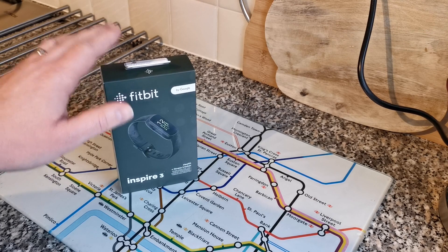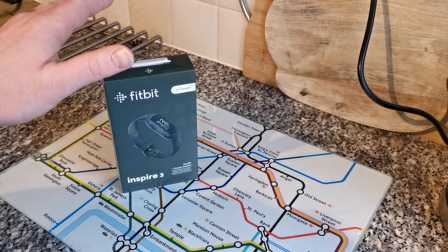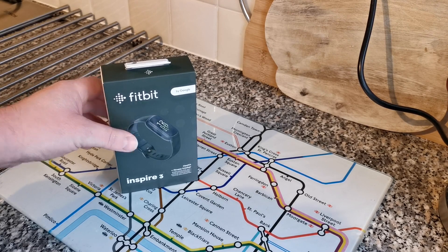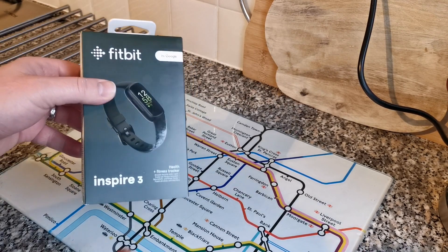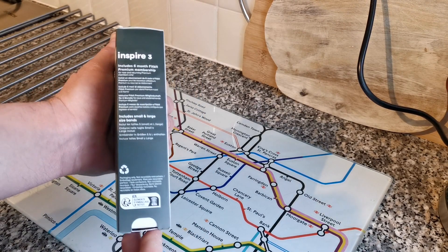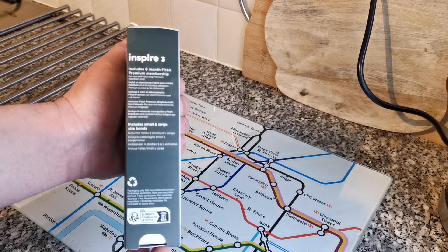This will be the fitness tracker that I'm using. It hasn't been gifted or anything like that — I've personally bought it because it's the fitness tracker I want to use to help me lose some weight. So if you want to see real life reviews please subscribe and I can tell you how I'm getting on my journey. Anyway, let's get back into the unboxing.